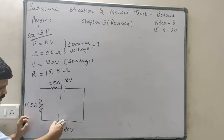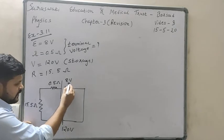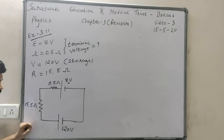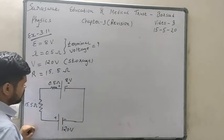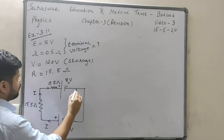Since we want to charge the 8 volt battery, the storage battery is connected in opposing condition — plus minus minus plus — so negative and negative terminals face each other. Current will flow from the higher voltage battery through this circuit.